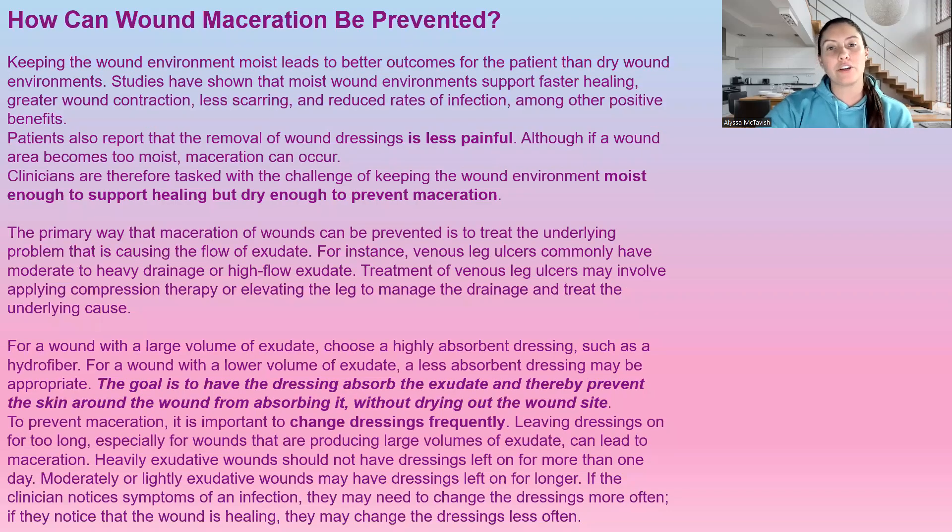So how can wound maceration be prevented? Keeping a moist wound environment has been shown to lead to better outcomes over a dry wound. Studies show it heals faster, there's less scarring, reduced risk of infection, and other positive benefits. Many patients have stated that dressing removal is less painful when the wound is moist because the dressings don't stick. It's such a balancing act — we want it moist enough to support wound healing, but dry enough to prevent maceration.